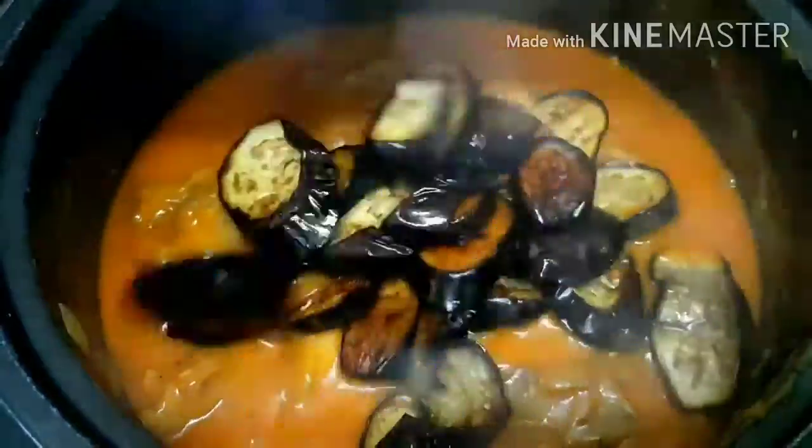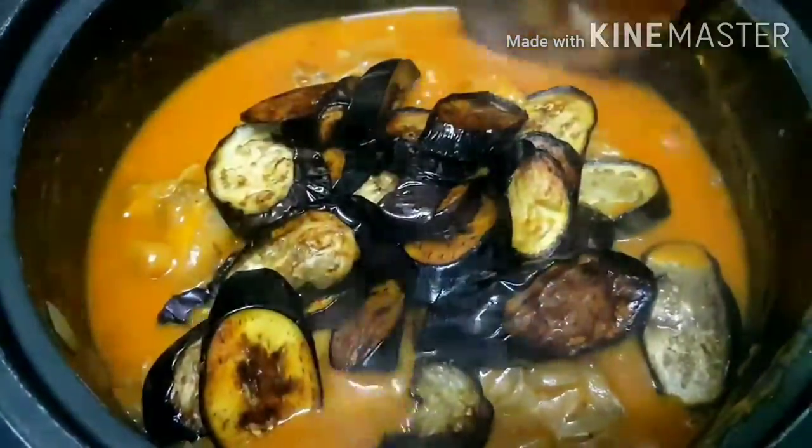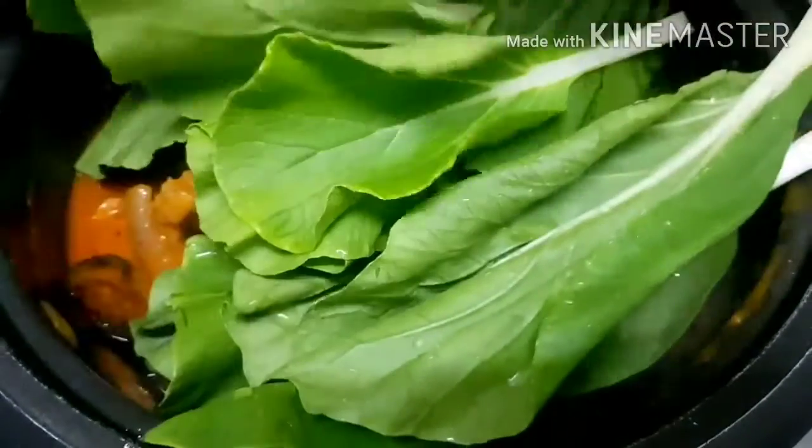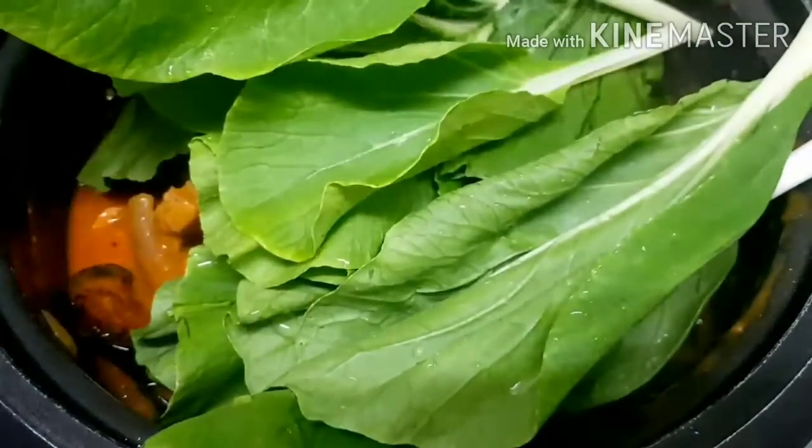When it's a bit thick already, add the eggplant and the bok choy or petchay. I'm not adding green beans here because I'm not really a fan of them. But if you want more vegetables, you can add green beans as well. We'll cook the vegetables for 5 minutes.